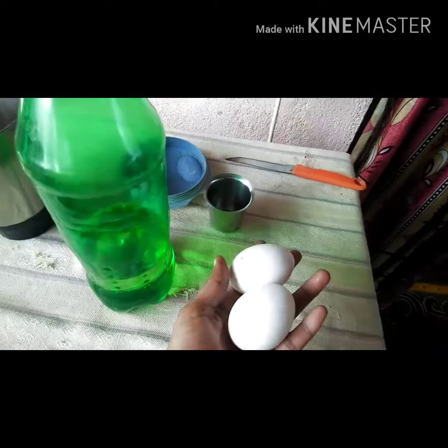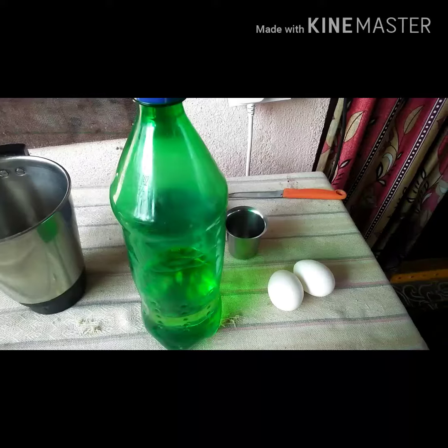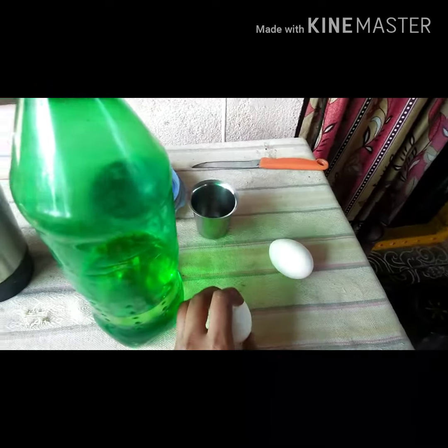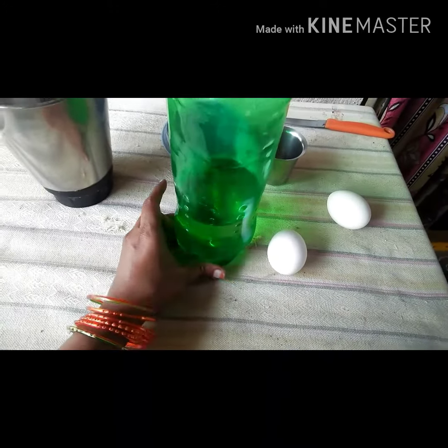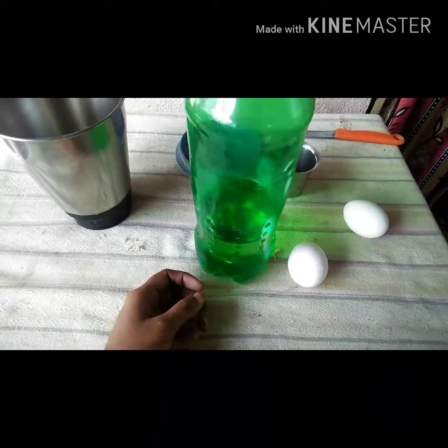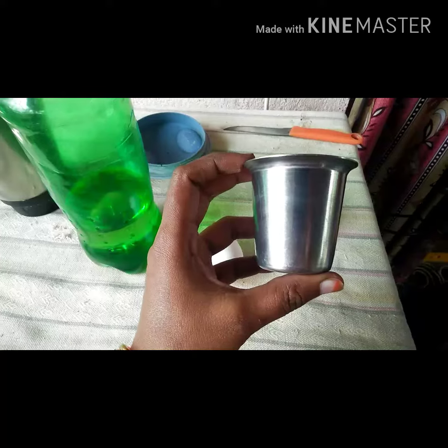I am going to use 2 eggs — one egg for plants. I am going to use a small amount of oil: farm oil and sunflower oil. I am going to use 1 egg for a small glass of oil.